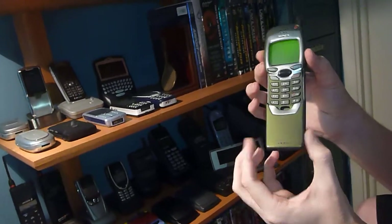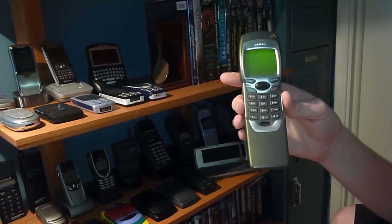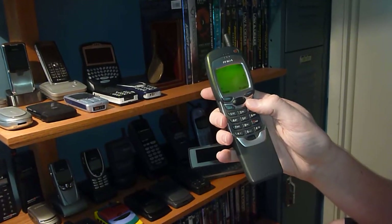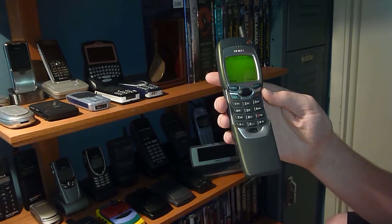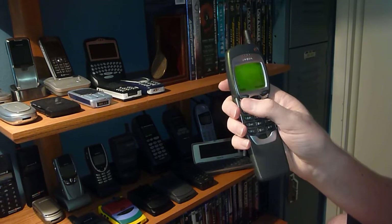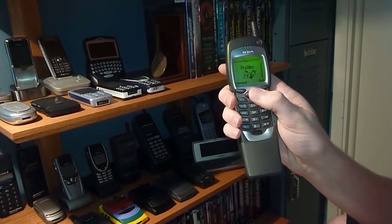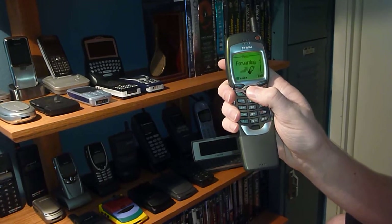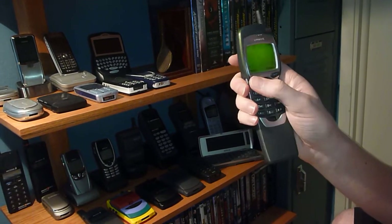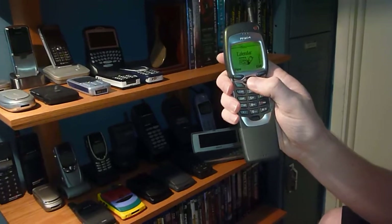It's got the really cool retractable piece there with the awesome buttons. I really like this phone's buttons. It's got this to scroll through menus instead of the regular Nokia thing. It's going to be kind of fun, and then you push down to select, and it gets you back to the home page. This has Snake 2.